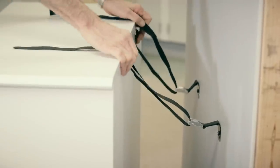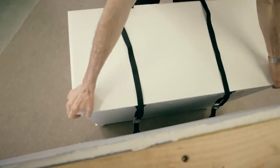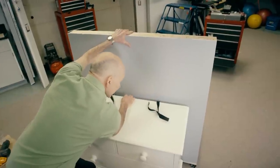We're going to slide the dresser up to the wall, snug it up, and tighten it right in place. And that dresser's not going anywhere.